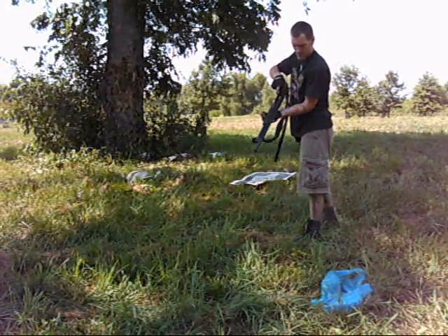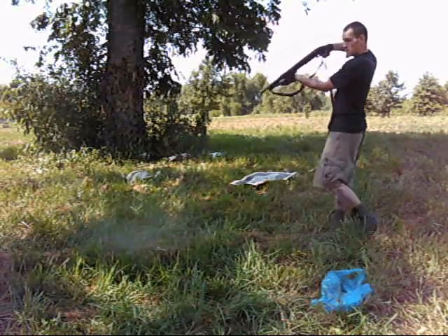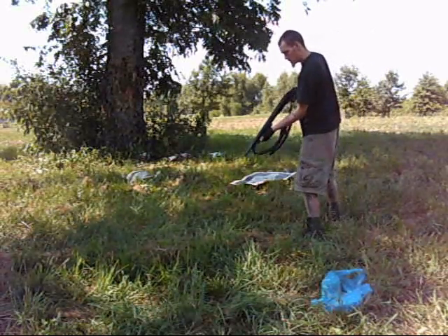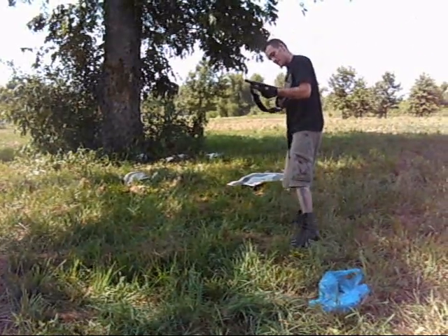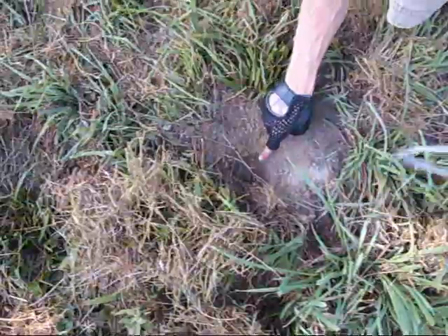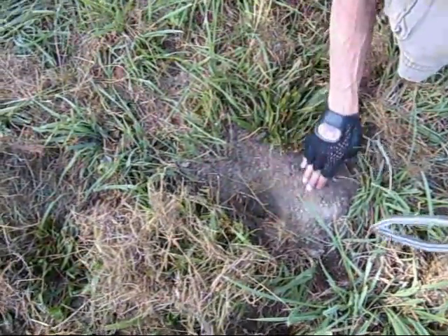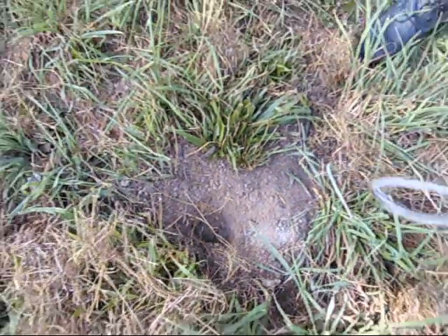Alright, now for the two Magnum 2s. Let's see what we got in the ground. The Magnum 2s did this hole here. Everything else is regular bird shots — you can see some of the bird shots in there. Those Magnum 2s would f*** you up!